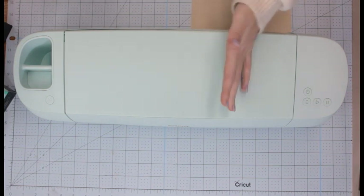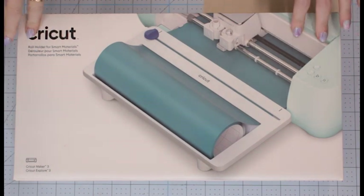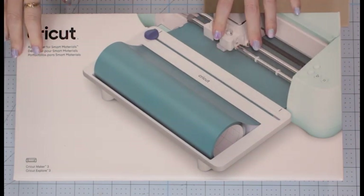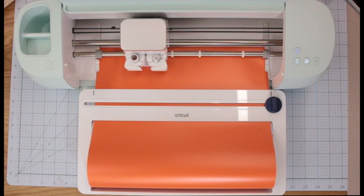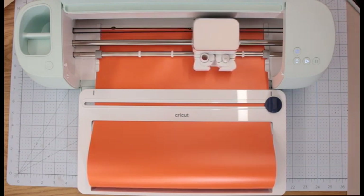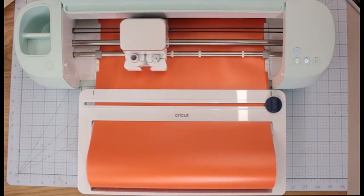You'll also find that the Maker is going to be reduced down as well. Next, and quite possibly my most favourite item, is the roll holder for smart materials. This is going to be available a little bit later in the UK — not until July or August, that's the timeframe we've been given — and it will retail at £49.99. If you are going to invest in either the Explore 3 or the Maker 3 and you are going to be using long rolls of smart materials, this is a must-have. It is fantastic — I've done its own video because it deserved its own video.